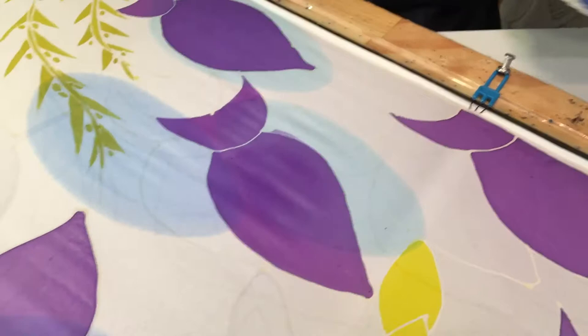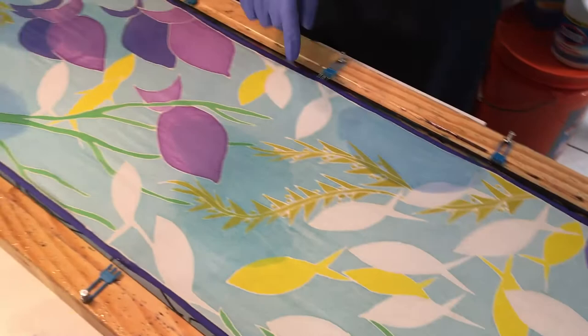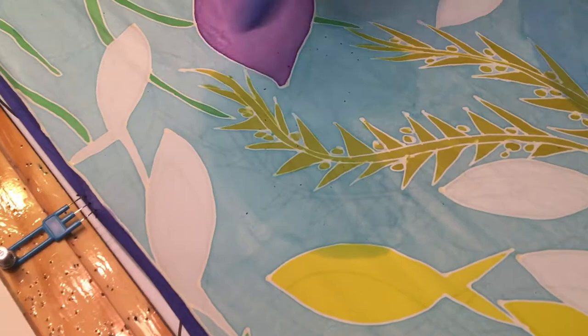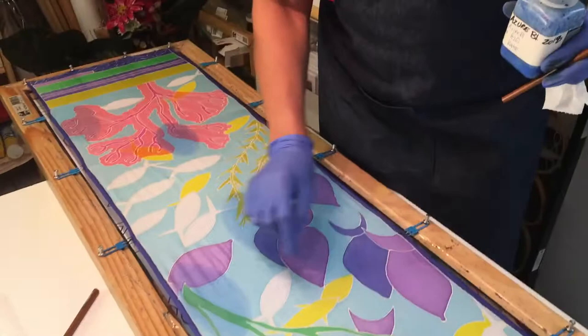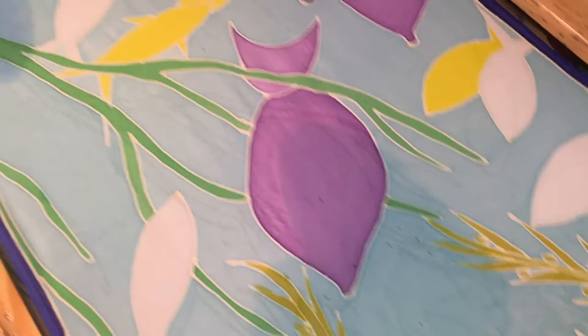I'm going to pick up any excess paint because you don't want any puddling. Just go over to make sure you don't have too many lines appearing. So just to recap — this is the final stage and I'm trying a different technique. I did some underpainting, if you can vaguely see it there, before I drew the design with the water-based gutta. Once that was dry, then I came in and painted on top of the underpainting.